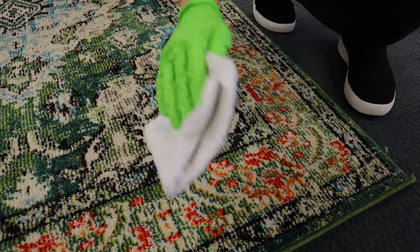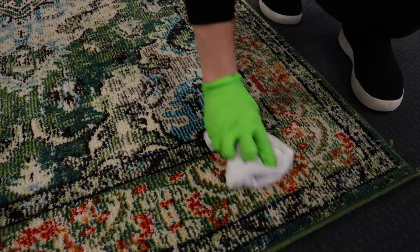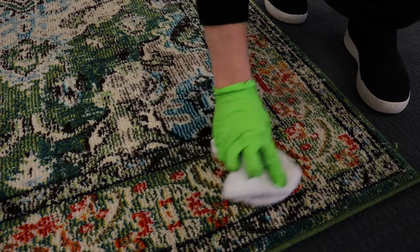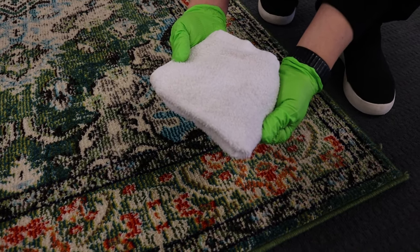Another test you can do to see if the rug is clean: grab a clean white towel and gently scrub at a section of the fibers. If you get dirt transferring to the white towel, you'll want to continue flushing. If the towel comes back just wet with no dirt transfer, you should be good to go — the rug is nice and clean.